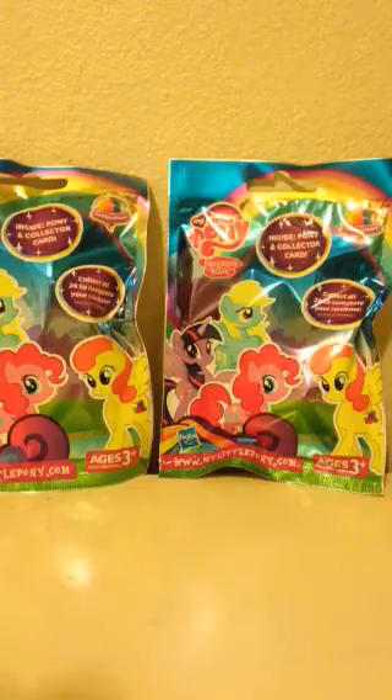Hello guys, Harper Lee here, and today I'm going to be doing an unboxing video of these My Little Pony blind bags. It comes with a card and a pony inside each of them, and they all just fell. I just got four of them, so let's see what's on the inside.